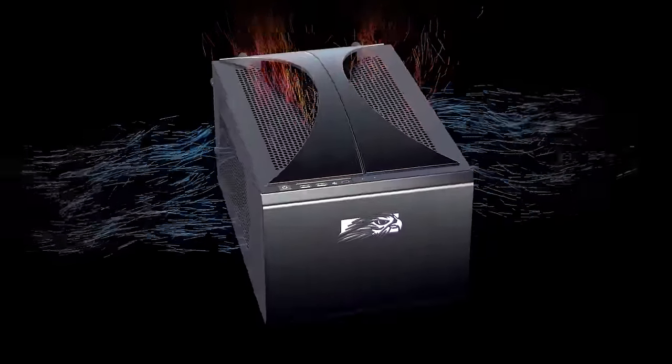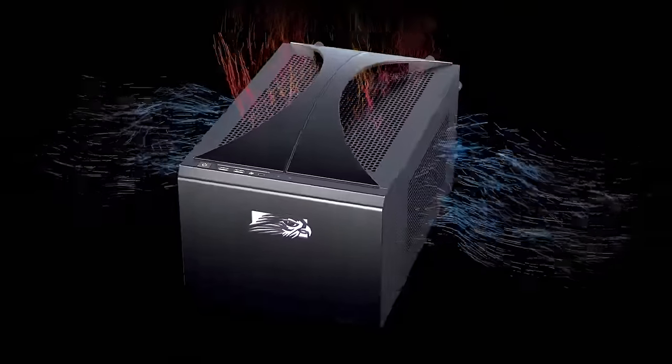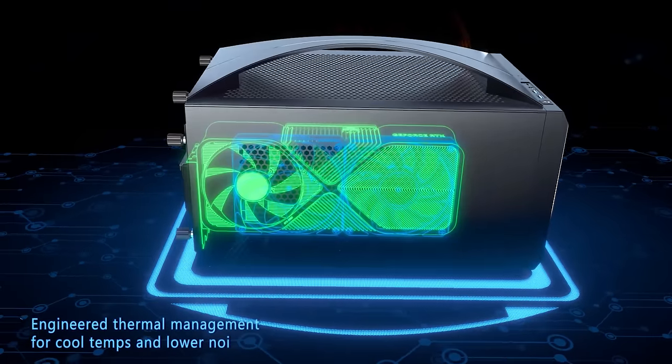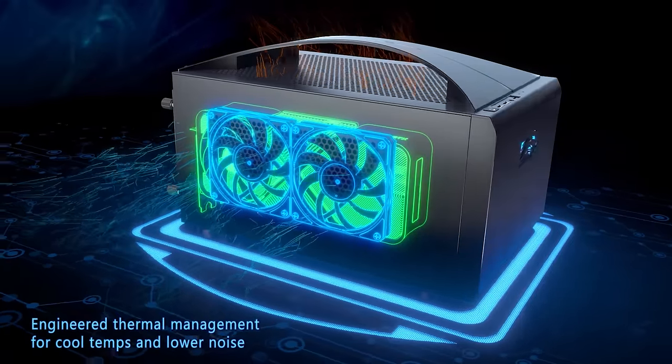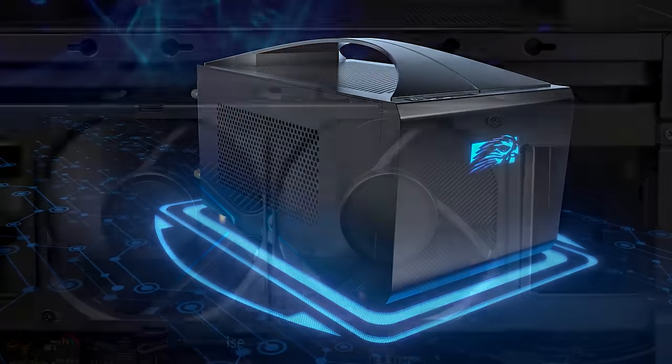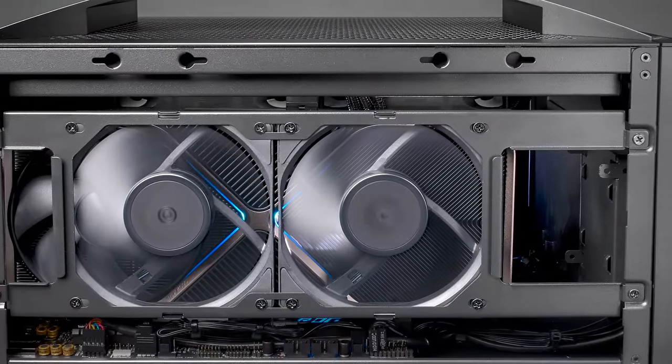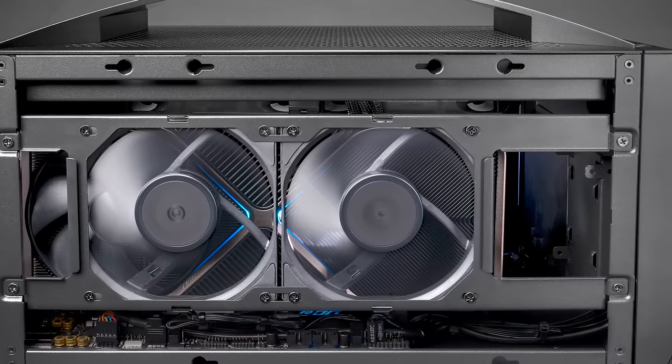They're able to keep this thing cool with just four fans plus the fan in the power supply: two 120mm and two 140mm. Two of the four total fans are in the side as side intake. They're custom 120mm thin fans, designed to bring fresh air in for the GPU.